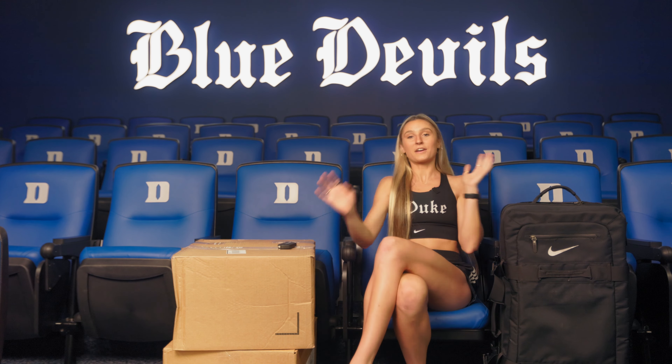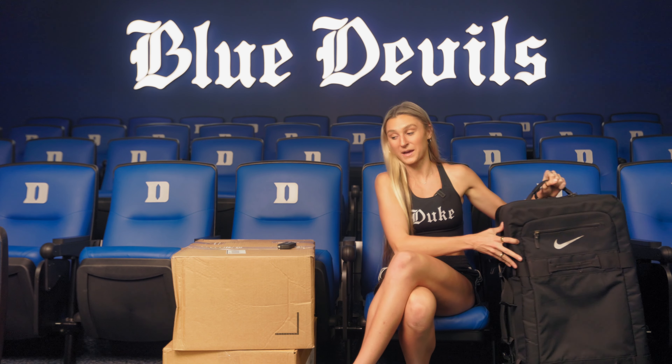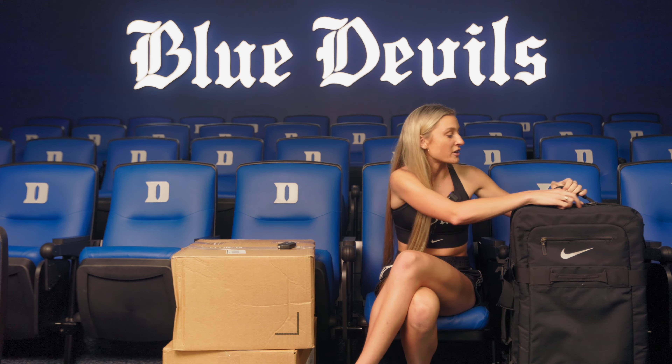So first, obviously, this giant, beautiful Nike suitcase. We have actually had them in the past to travel, and they are the best. I'm going to be moving my stuff into here after I open it from the box.